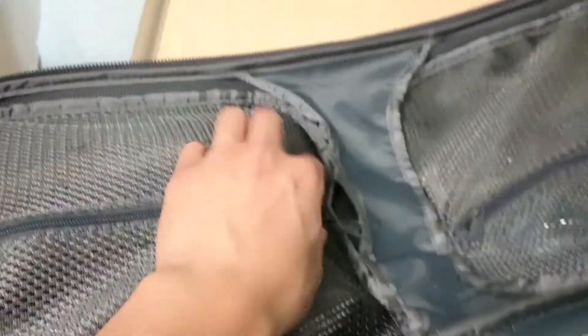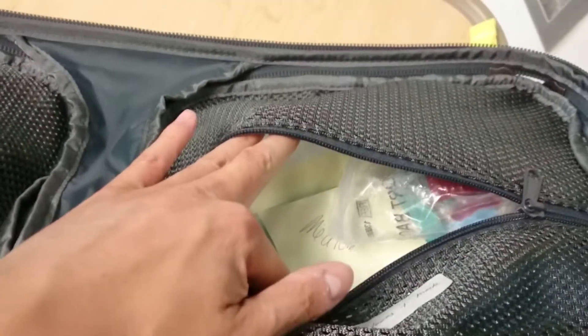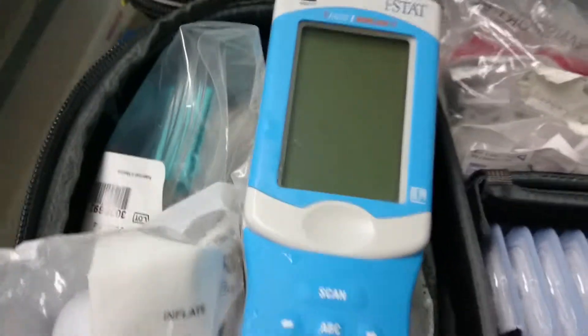On the top left-hand corner, we have the manual BP cuff, disposable stethoscope, ETCO2 tubing, and there's a hemostat and a pair of scissors in here too. Over on this side, there are some gloves and masks. Gloves are every size — just make sure when you use them to replace them if they're empty.